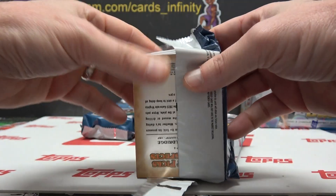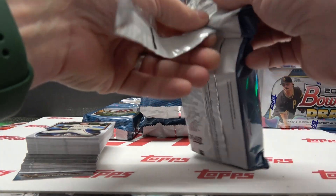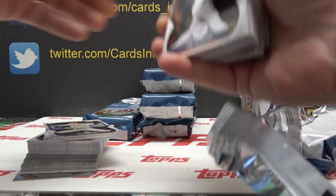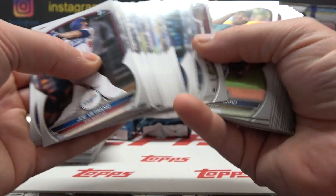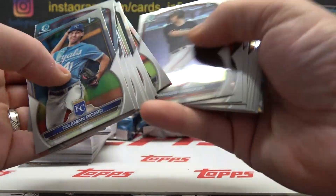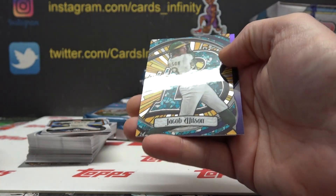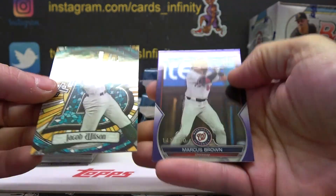Alright, pack number one — that's the autograph right on the bottom. This goes to Juice. The juice is loose! Alright Juice, all your paper, all your chrome. You got a stained glass of Jacob Wilson and a purple of Marcus Brown, numbered to 250.